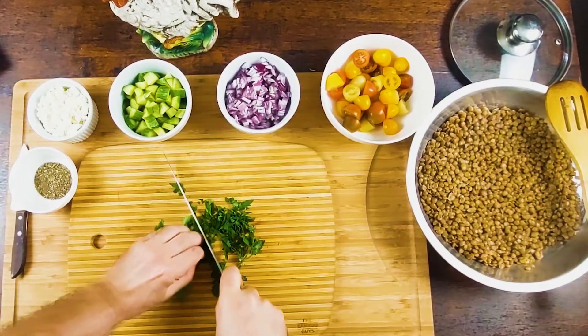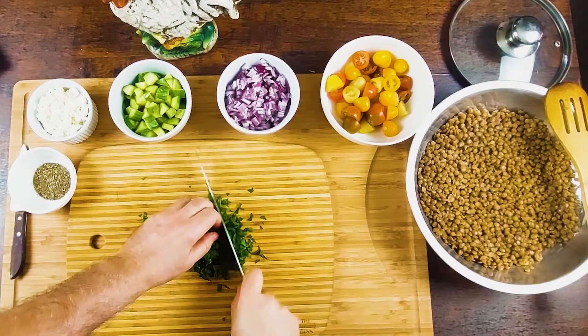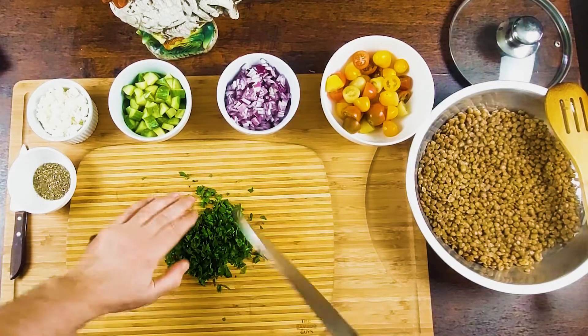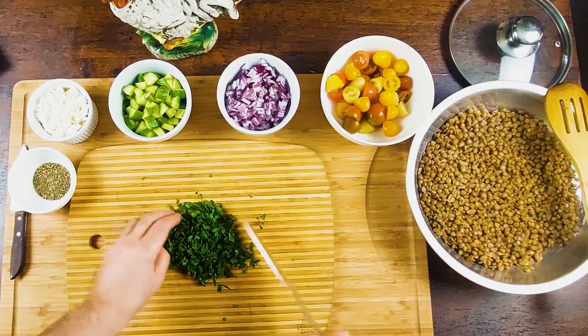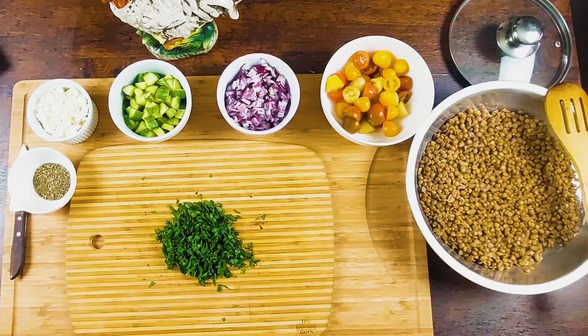Parsley time. Chop. Don't need to be very thin. It's nice to have a little bite of parsley because parsley gives some little peppery flavor on your salad.